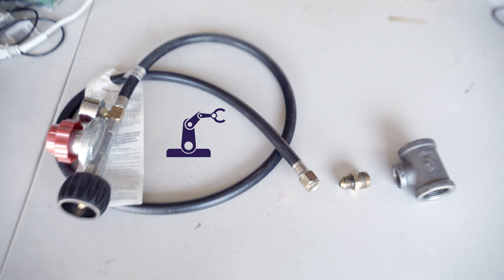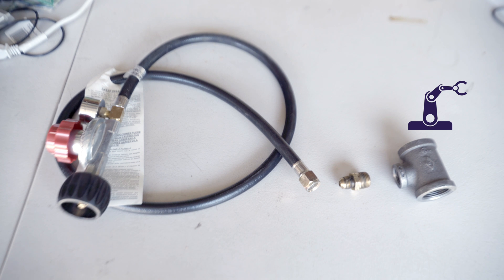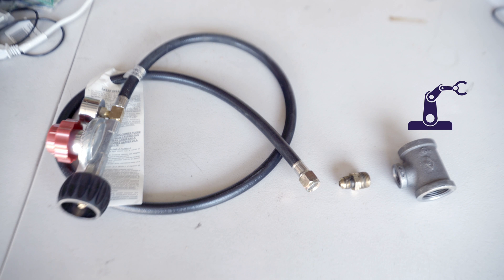Here's what you'll need: an adjustable high pressure propane regulator, a one inch by one inch by half inch iron reducing branch tee — that'll connect the regulator to the two pipe nipples — and a three-eighths inch to one-half inch male-to-male flare that acts as an adapter from the regulator to the branch tee. As always, links to the parts needed for this upgrade are in the description.